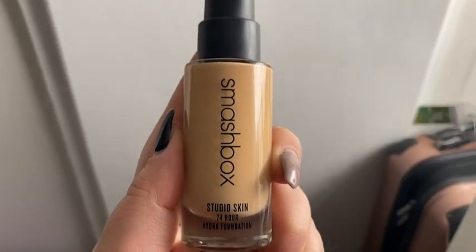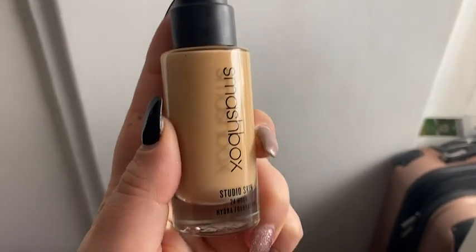Hi there, it's Mackenzie with WTI. Have you always wanted a flawless looking skin without that feeling of thick heavy makeup? Now you can definitely have it with the Smashbox Studio Skin Hydra Foundation.